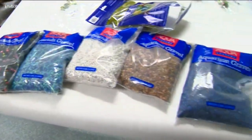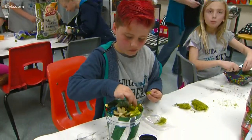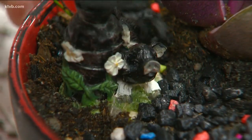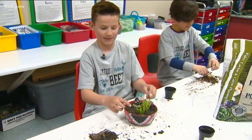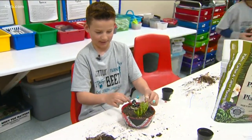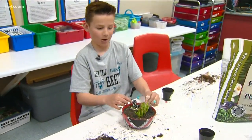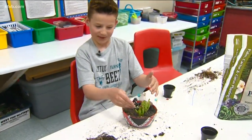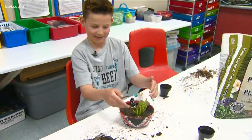And with some decorative rocks and figurines, the kids' own creativity and imaginations begin to run wild. "This is my pig that I chose to put in my succulent. It looked like the pig was laying down in the sand, and then the flowers can be like the pig is in a meadow or something. And then he's in a different land where there's weird plants and stuff."